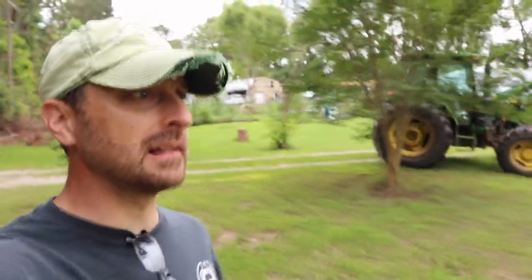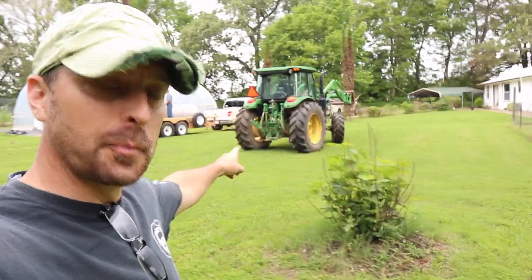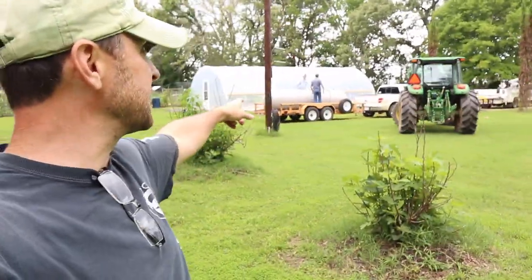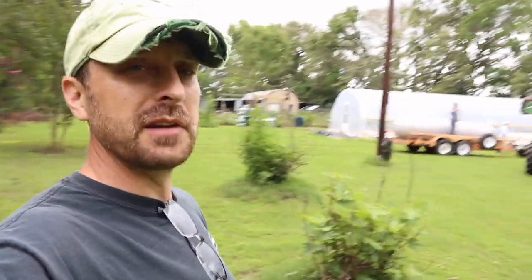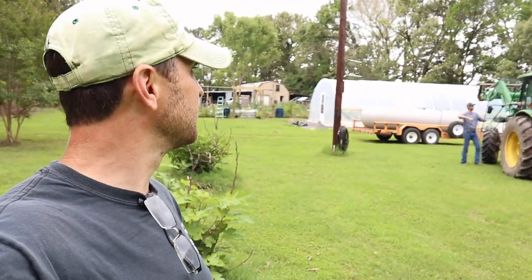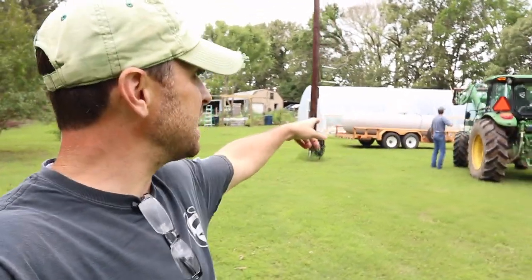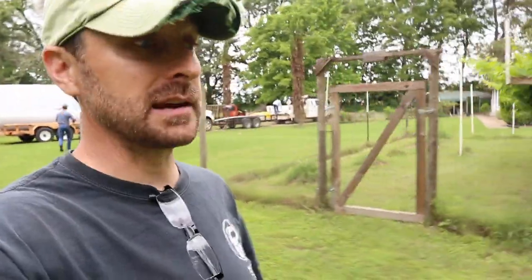All right, so excited y'all — we finally got one of the things we told you we were gonna get on the homestead put into place: one of our systems, and that is our propane tank. This is a thousand-gallon tank; the thing is like seventeen and a half feet long. We're gonna go above ground on it because I just don't feel like paying the money to bury it, and it's no big deal for us to have it above ground.